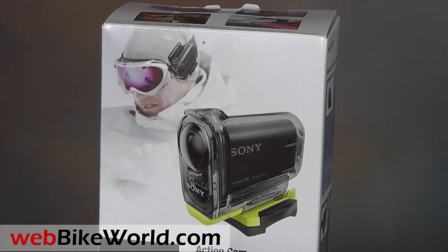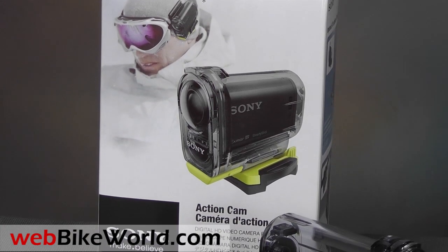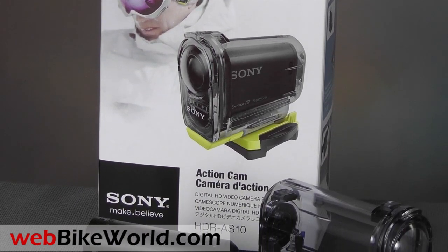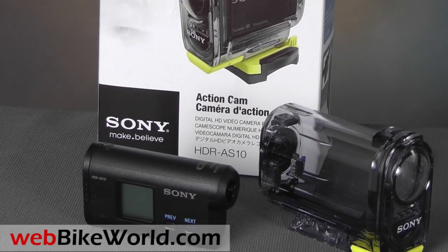Welcome to webbikeworld.com. This is a quick look at the new Sony Action Cam HDR-AS10 video camera. For the full review, more photos, and all the details, please visit webbikeworld.com.